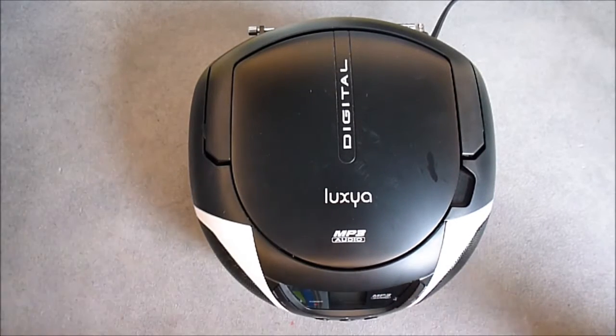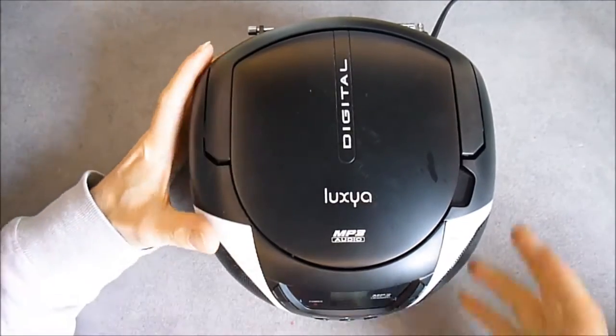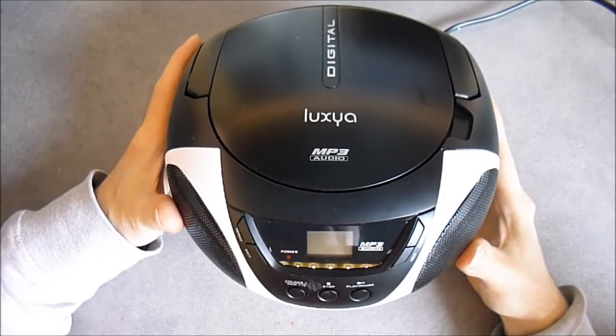Hi guys, Crabtronics, teardown time today. It is a combo radio, CD, MP3 player I found in the dumpster.